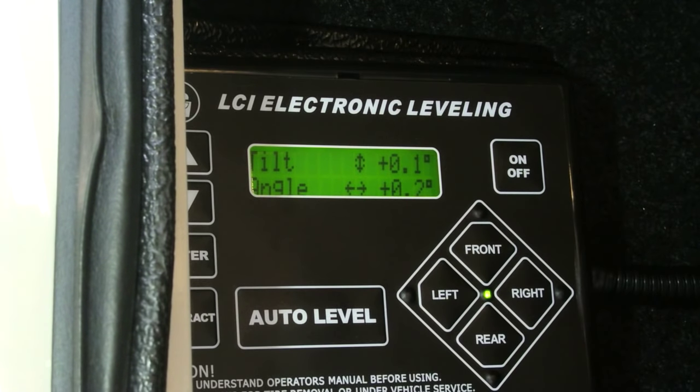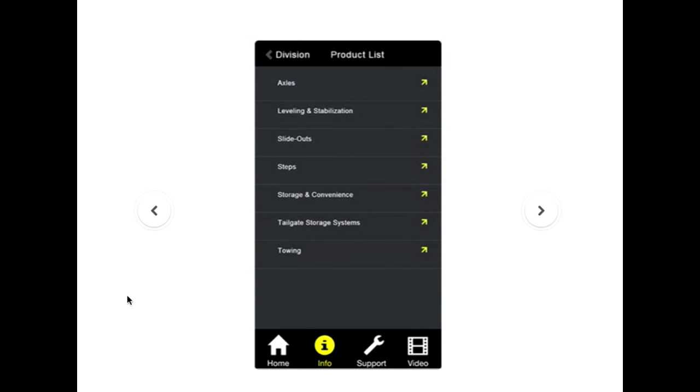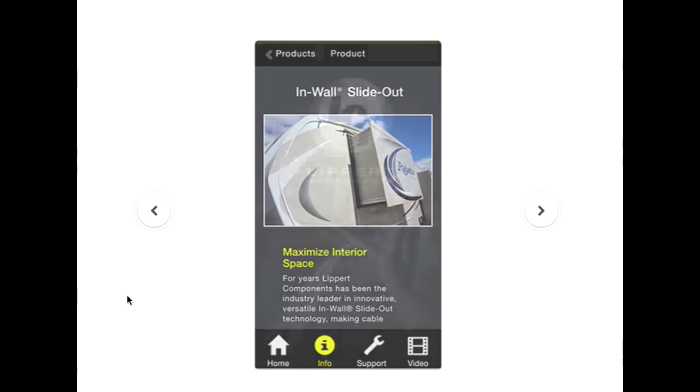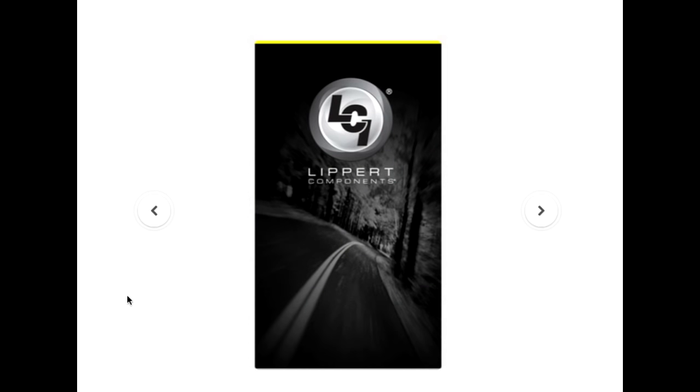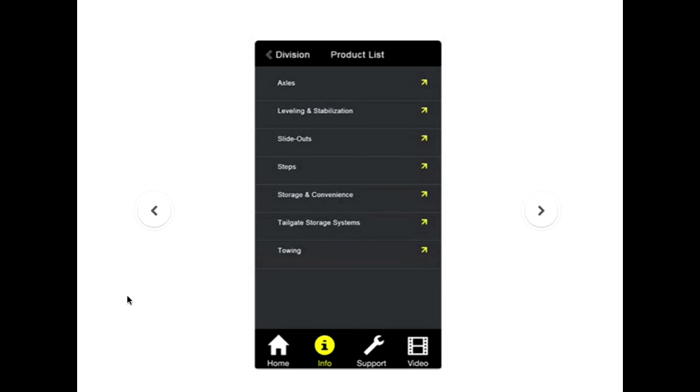The Left Rear Jack was inoperative — it wouldn't go up or down or anything. Luckily I do carry MyLCI, which is an app available for iPhone or Android. I highly recommend getting it because it has everything you need to know about Lippert systems — service, troubleshooting, videos, and you can even do a chat with them through the app.